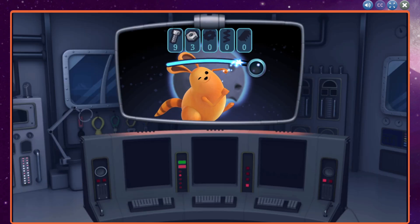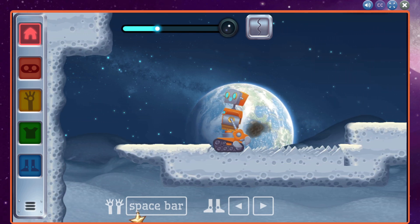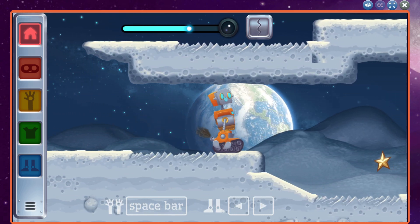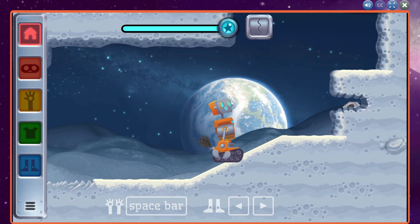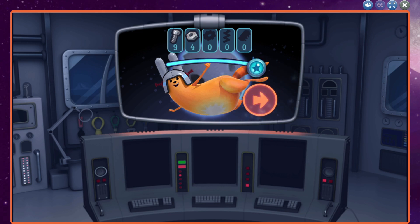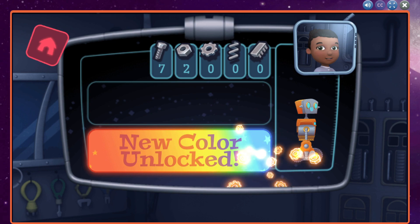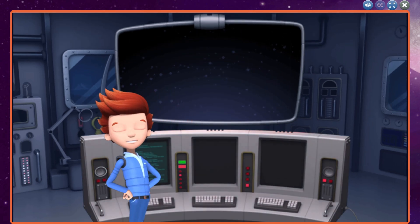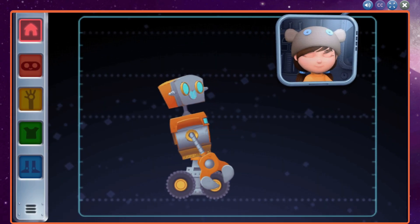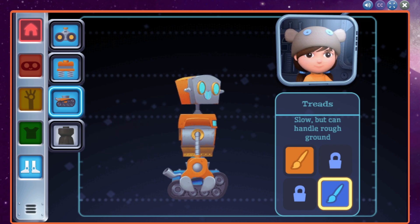All right! You have a part that is ready to build. Tap on the hammer to make it. That color will look great on your robot. Looks like Mindy's ready to help customize our robot. Choose a paintbrush to change the color of the selected part. Keep going to save up for new robot parts.